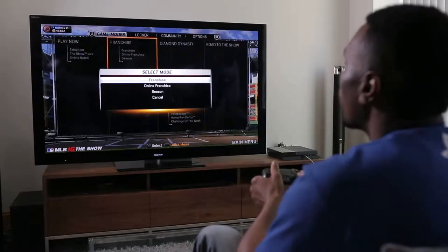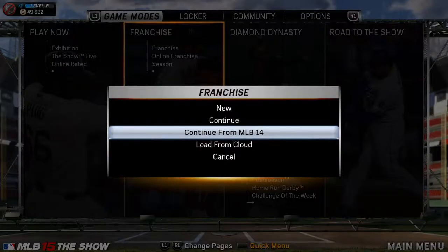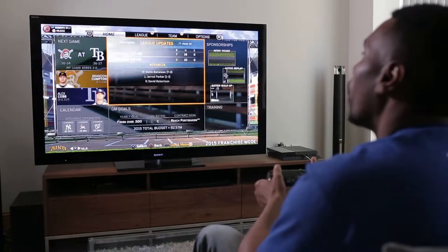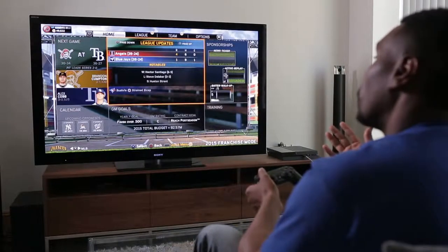So let's see how it works. I'm going to go to franchise, load into franchise mode, and there's this brand new option in the game called 'Continue from MLB 14.' I press X and the game looks for a save file from last year's game, and as you see I have one loaded. I press X one more time and the game does its magic, and boom — here I am in MLB 15 The Show franchise mode with my MLB 14 The Show save file.